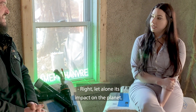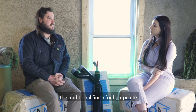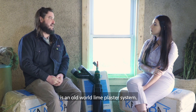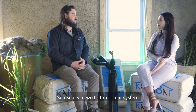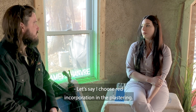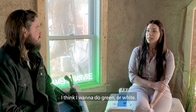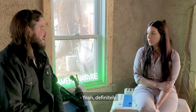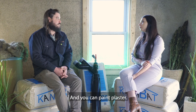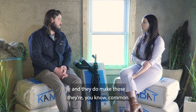The cost of owning a hempcrete home over time is actually dramatically cheaper than traditional construction where you're just belching fossil fuel heat into space — let alone its impact on the planet. So what would the next step be? The traditional finish for hempcrete is an old-world lime plaster system — usually a two to three coat system. And if you choose red in the plastering and years later you want green or white, can you change colors? Definitely — you can paint plaster. It has to be a masonry-type paint, and they do make those — they're common and widely available, not specific to hempcrete.